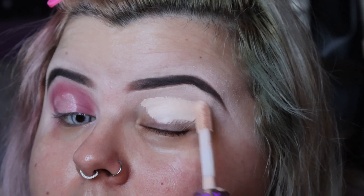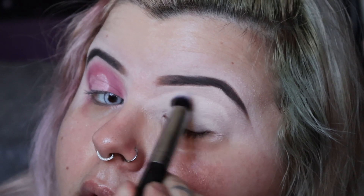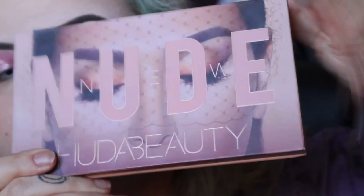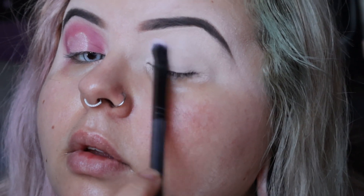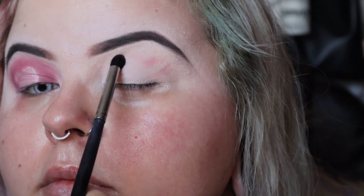We're starting out by prepping our base with Tarte Shape Tape concealer and buffing that in to use it as an eyeshadow primer. This is just a concealer brush that I'm using to buff it in with. The palette we're primarily going to be using is the Huda Beauty New Nude palette, and I'm using the shade Bear in the top corner to pretty much set the concealer.